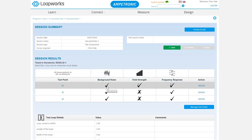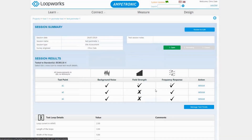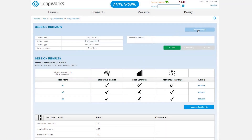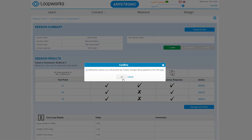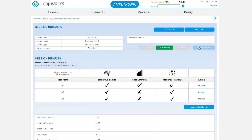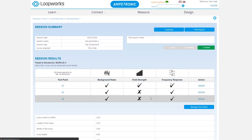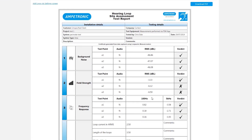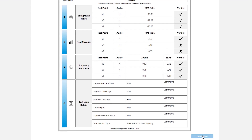Again, remember that we don't need to worry that a pass verdict hasn't been achieved. Click review and edit to move the session off the app. Unless you need to add any comments you can click save session straight away. You can also click on any of the verdicts to see the detailed measurement data. Once you are ready, you can issue the session or click print draft to get a PDF copy of the data. The PDF can be sent to Ampetronic or your local distributor for analysis, but you can also use the measurements directly in Loopworks Design.